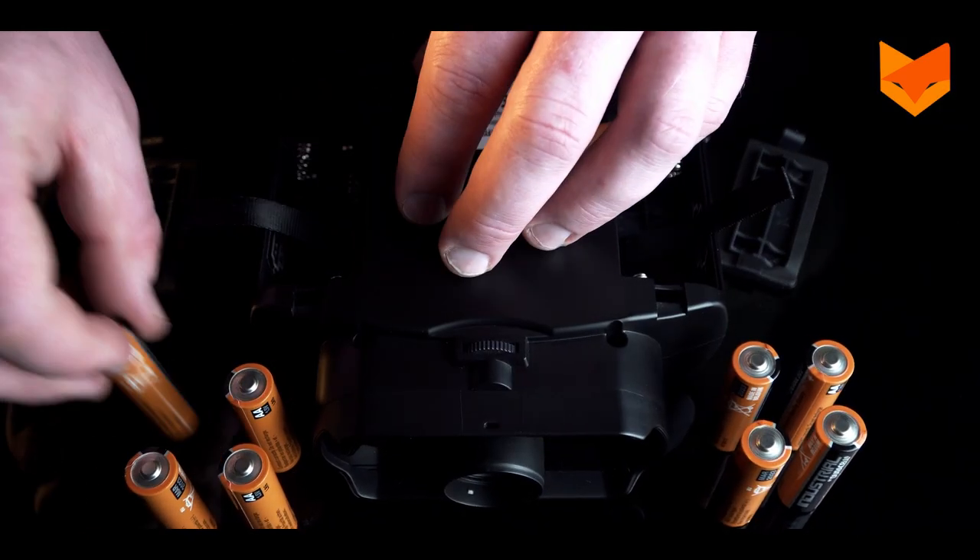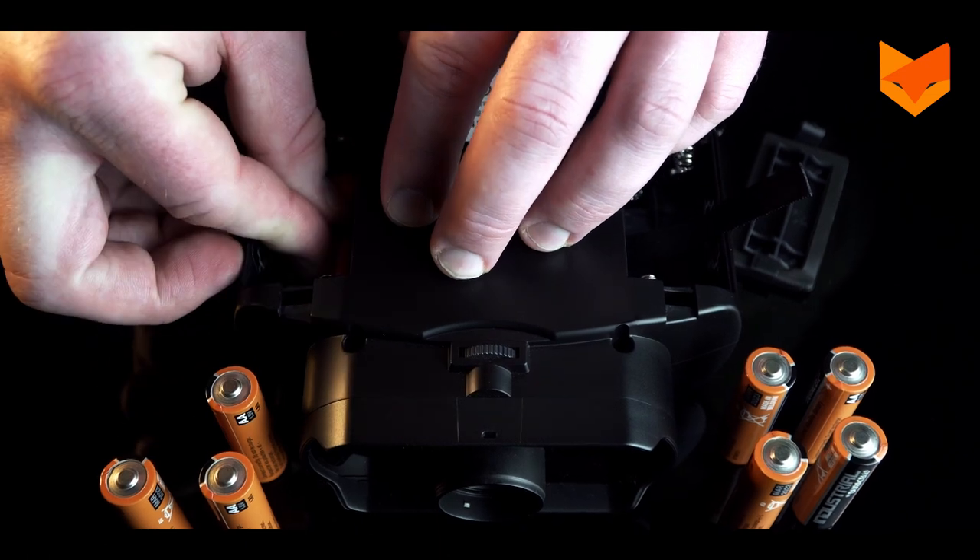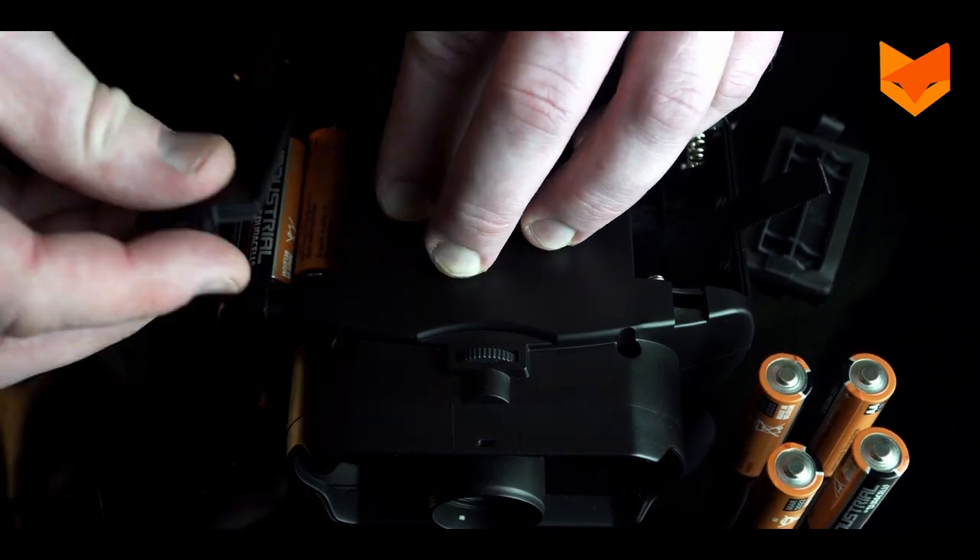Place four new AA alkaline or lithium batteries in each compartment. Each battery's negative side should be touching the springs.